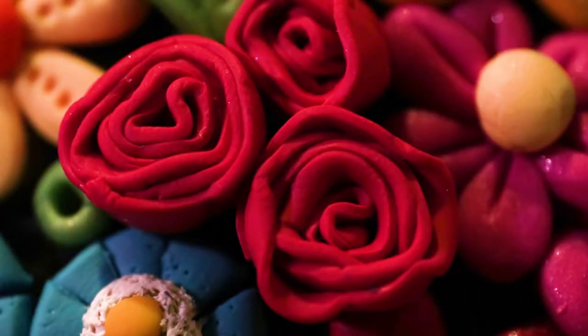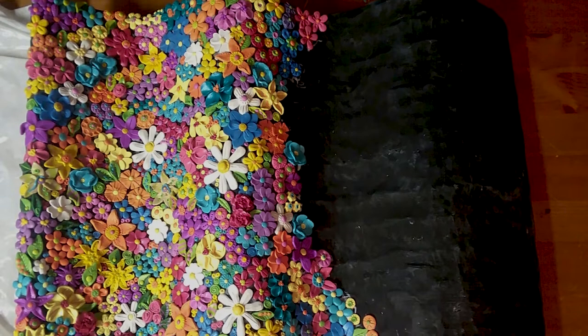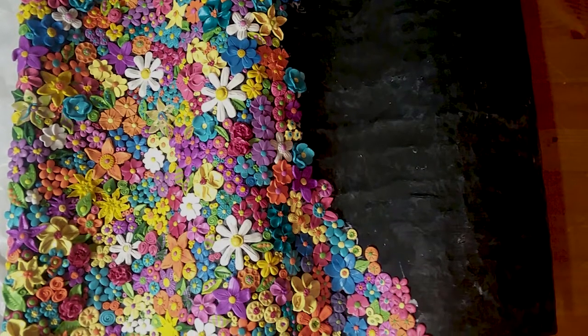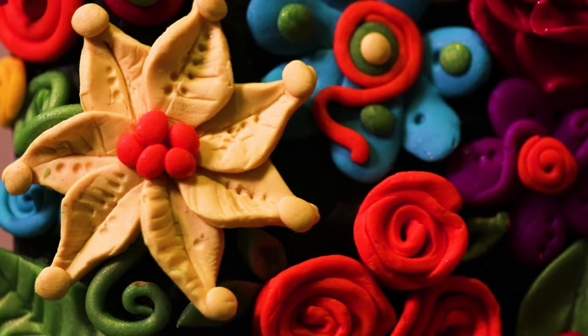I actually have a designated toaster oven for most pieces, but this had to go in our oven because it was bigger. I didn't really track time — I was so busy counting flowers. There are 715 flowers.